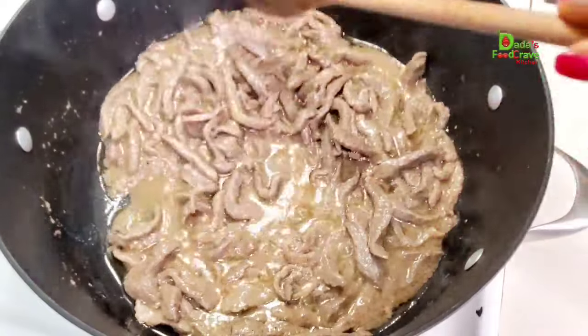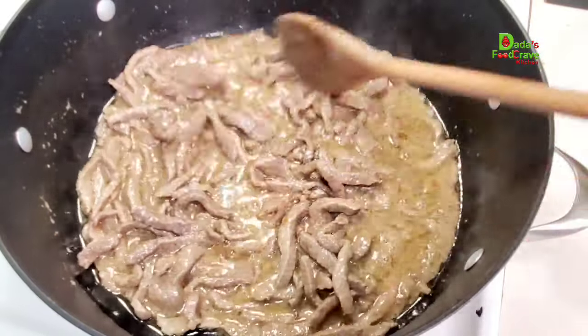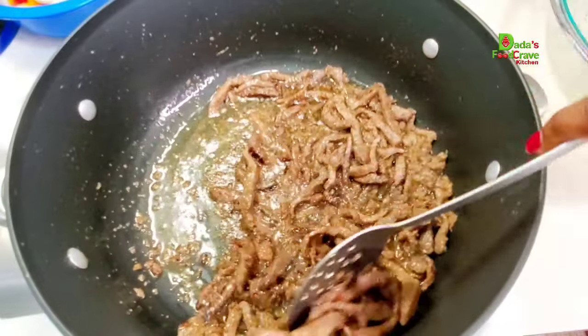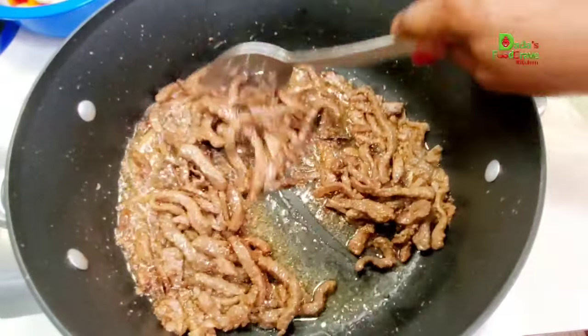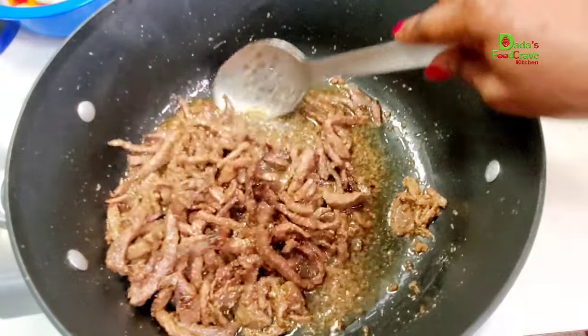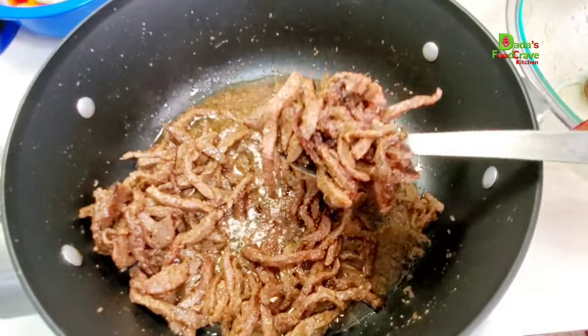After a while you will notice that the meat is oozing out its own juice — don't worry, don't panic. Just keep browning the meat until all the water dries down and the meat is totally browned to a very beautiful brown color. Then I'm going to go ahead and scoop everything out and put that aside.